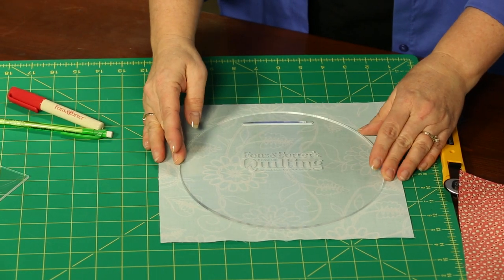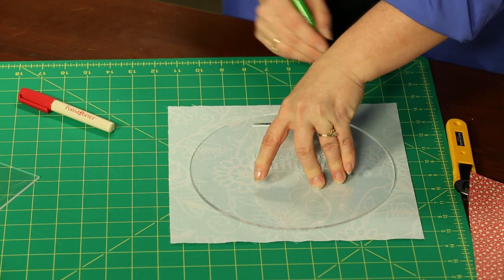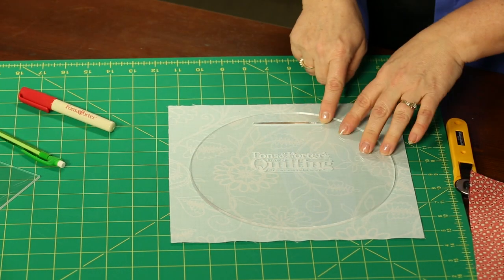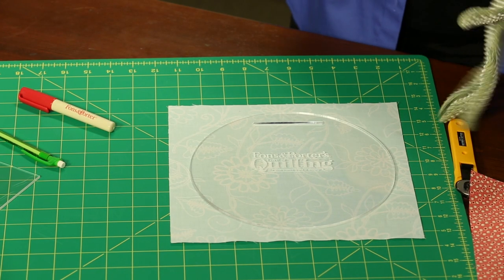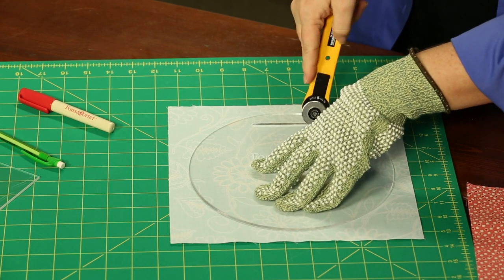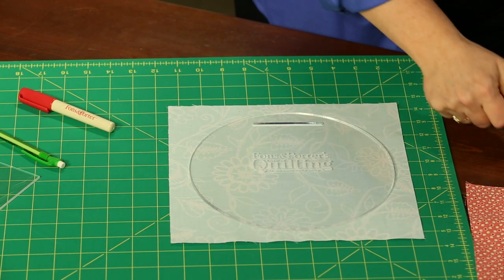Lay that on your 10-inch square and trace all the way around the outside. This is going to become your stitching line for putting pieces together. You'll note that there is a small slot cut in the acrylic template — that little slot is going to allow us to turn the fabrics later. What we're going to do is cut a little slit right through the fabric.